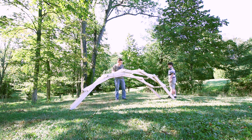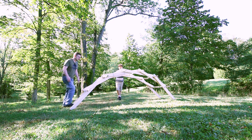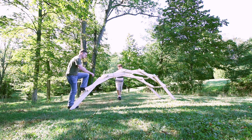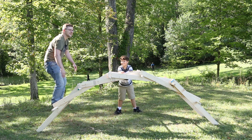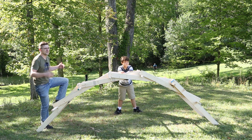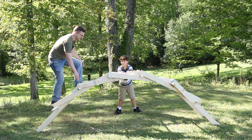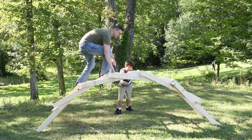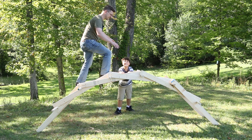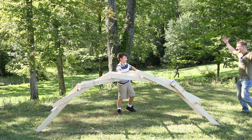At this point, people in the park started wondering what in the world we were doing. We built a DaVinci bridge — it was designed by Leonardo DaVinci and it's a bridge that uses no fasteners, just gravity and friction. Hopefully I don't kill myself. It's going to fall under your weight. Woo!